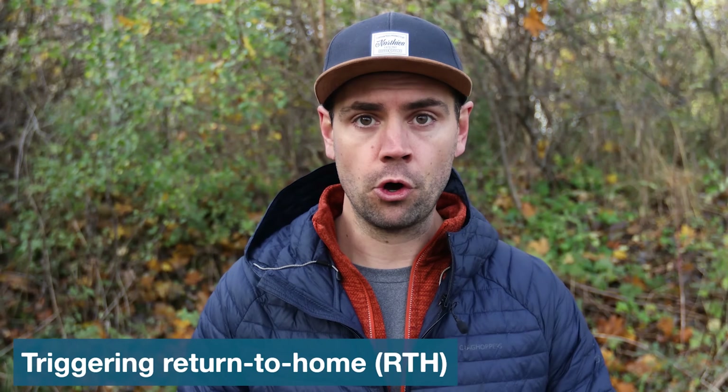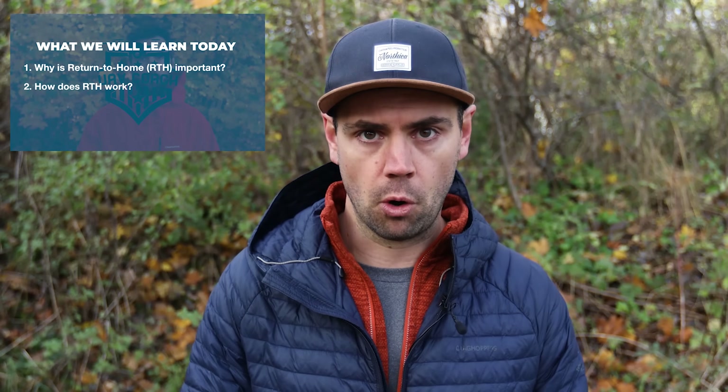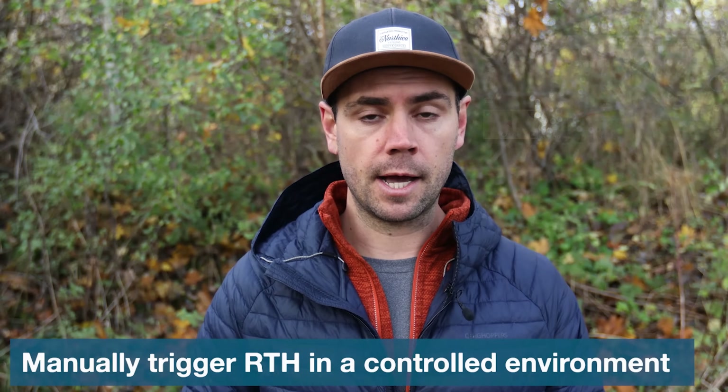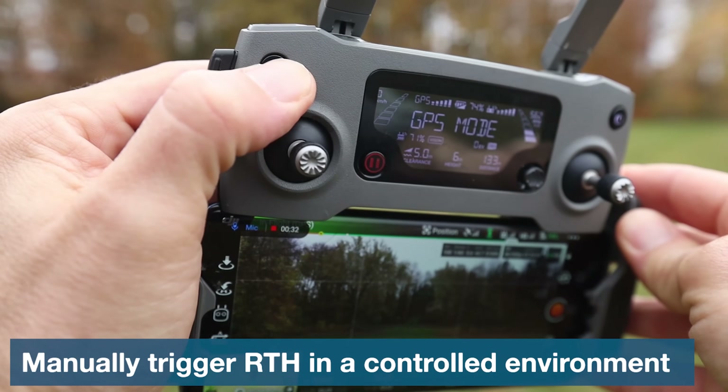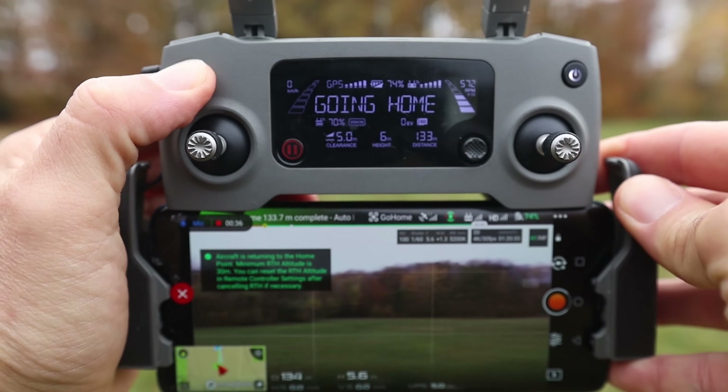Next up is triggering the return to home feature. Return to home is triggered in three different ways — we go into a lot more detail on this in our video called 'How Return to Home Works,' linked in the description below. It is good practice to always set your home point and check your return to home flight altitude before every single flight. Part of this exercise is to manually trigger return to home in a controlled environment so that you understand and feel comfortable with how this safety feature works.